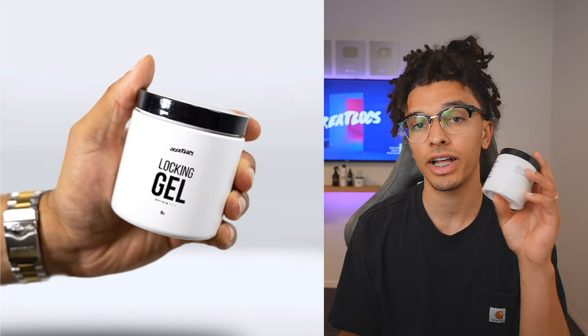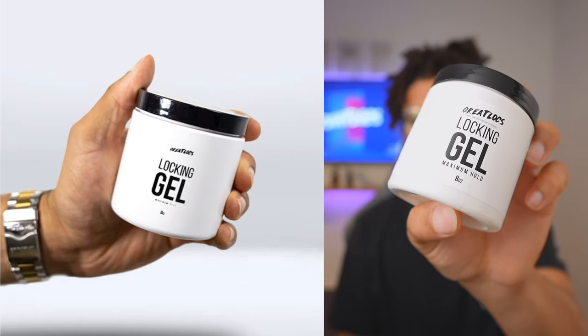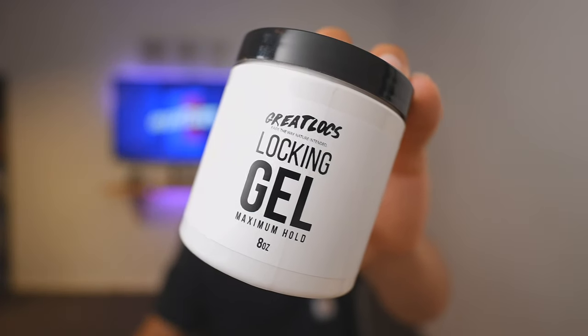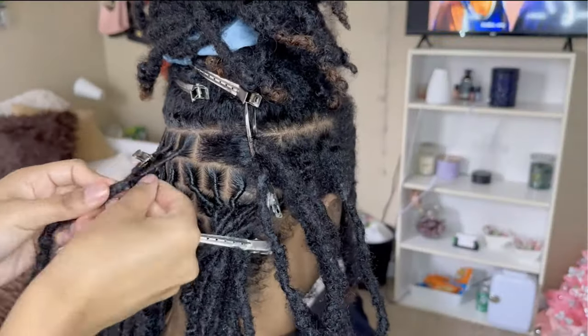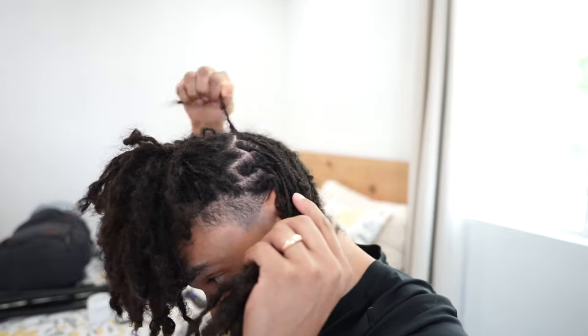If you plan on doing the barrel twist yourself I'd highly recommend going to greatlocks.com and picking up this Great Locks locking gel — it has maximum hold and it's perfect for doing your own hair. Great Locks introduces a revolution in hair care with this locking gel designed for all hair types, offering a long lasting hold for twists and hairstyles making sure your look stays fresh and intact.